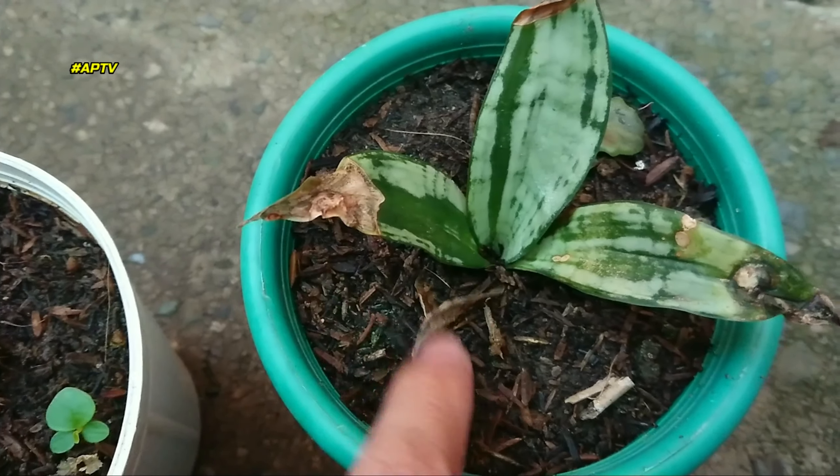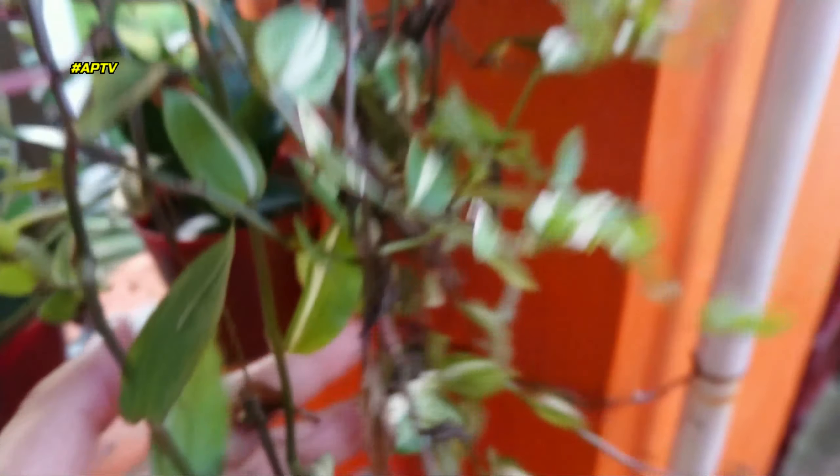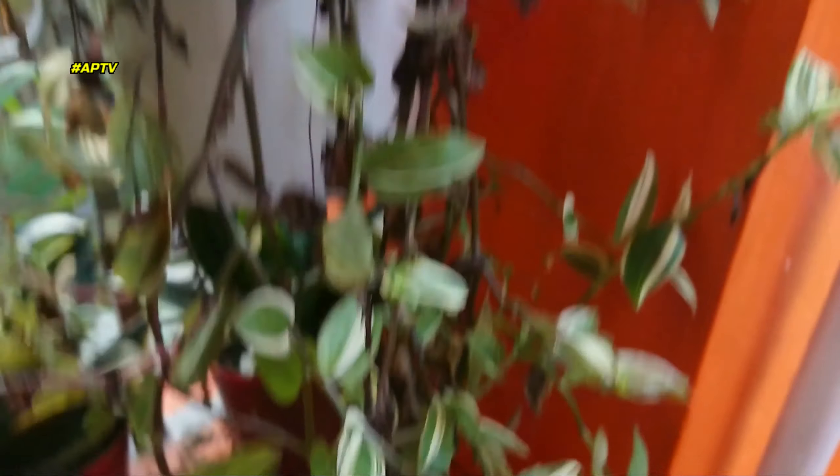Kakaiba ito. Pre-plant ito dati, kaya ililipat din natin ito. Ito din, sayang kasi ito kung mawawala sila. Medyo nagkakaproblema na siya — masyado lang siyang tumatanda. Kaya i-ano na natin.